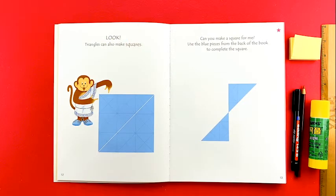Look! Triangles can also make squares. Can you make a square for me? Use the blue pieces from the back of the book to complete the square.